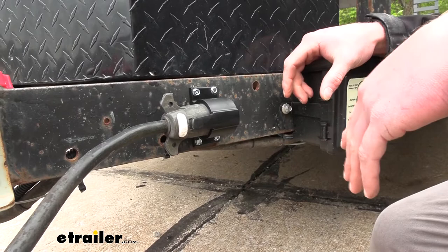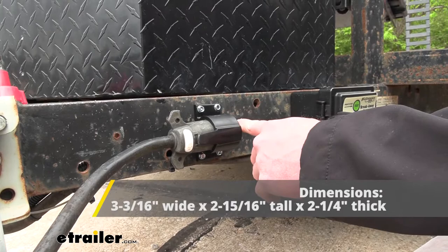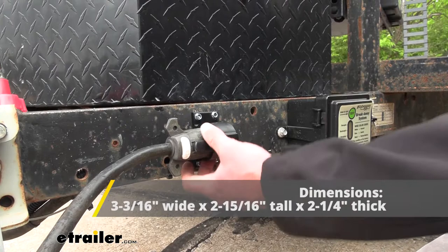One thing to note: this product has dimensions of about three and three-sixteenths inches wide, two and fifteen-sixteenths inches tall, and about two and a quarter inches thick.